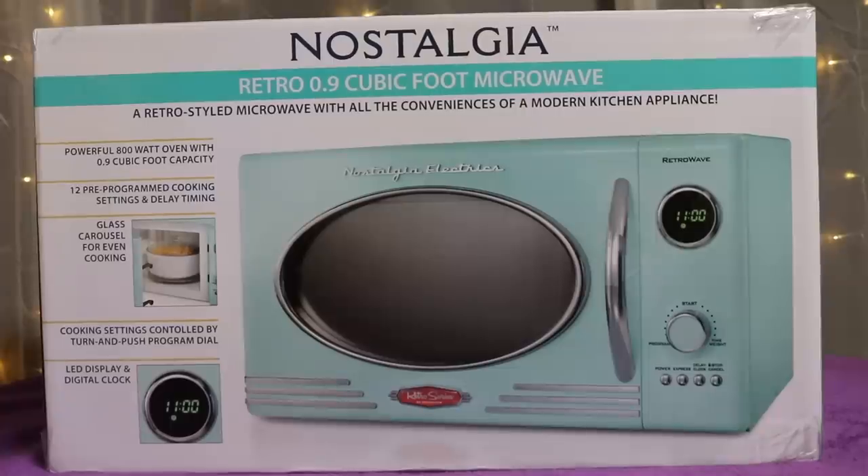I just got this new microwave on Amazon and I've been reading all kinds of mixed reviews — some people love it, some people hate it. So I'm just going to very quickly review it, unbox it, and let's find out for ourselves what it's really like.